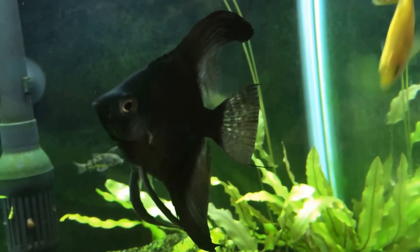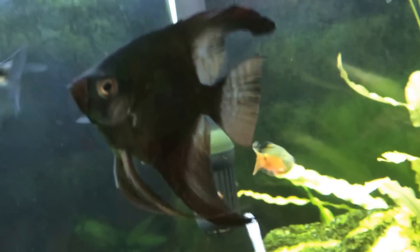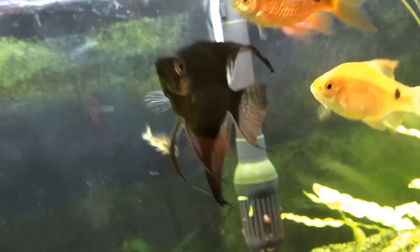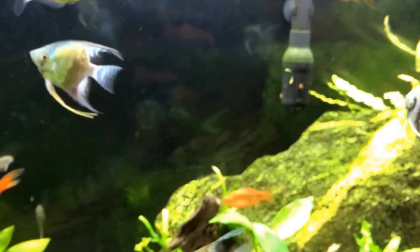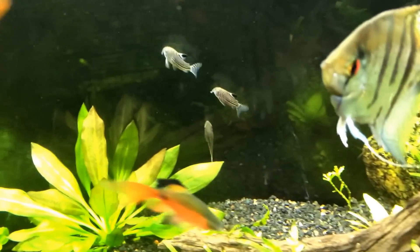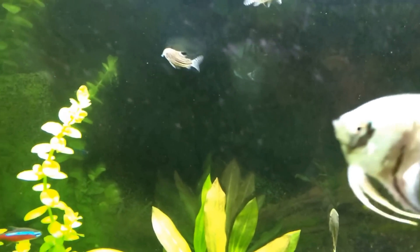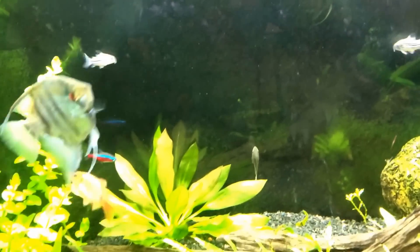If you had fin rot, that would get worse — it wouldn't grow back and you would definitely need to treat. Aquarium salt is one treatment that people like to use, but with plants and with your scaleless fish like corydoras, that's not going to work. So stay away from salt if you have corydoras.